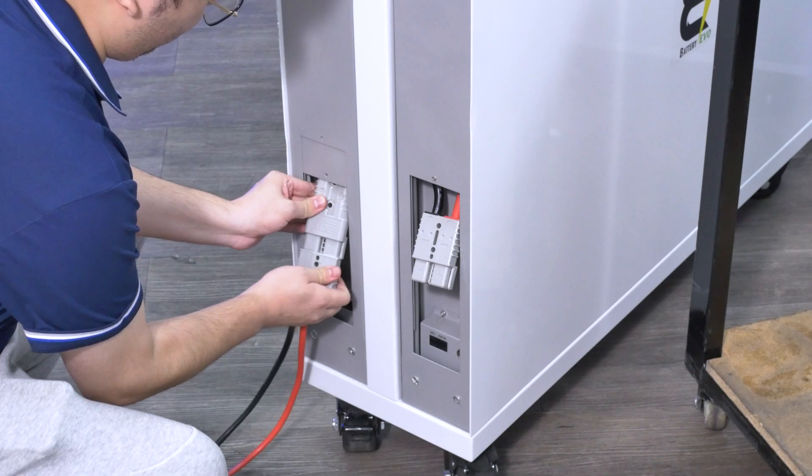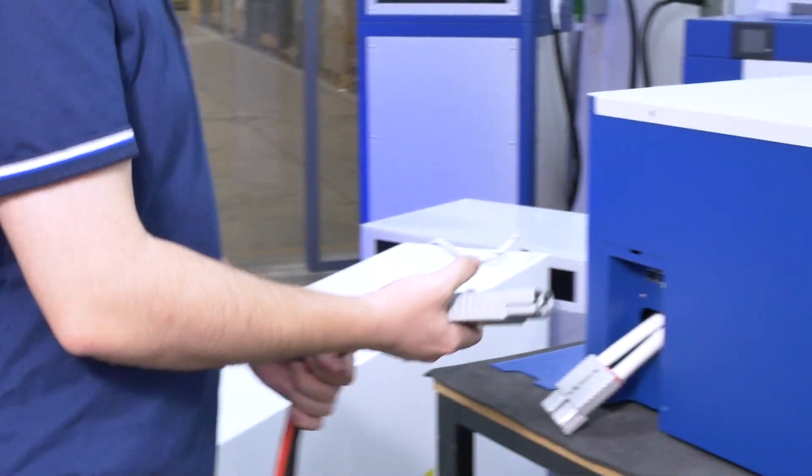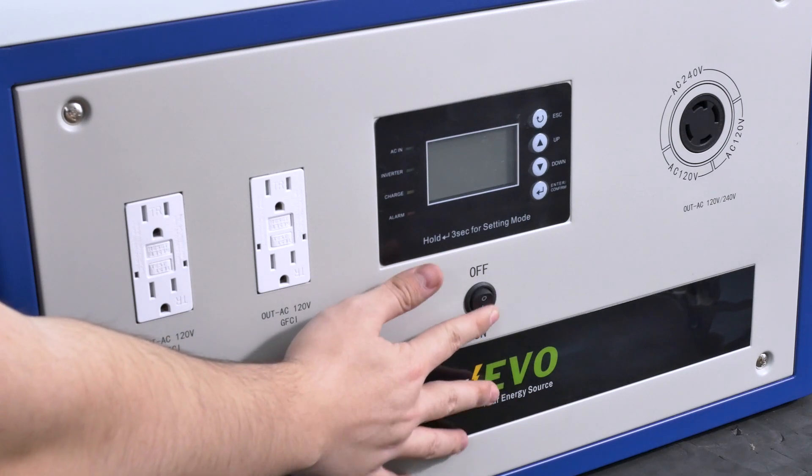Just pick three connection points on each side. Now plug two of your cables into the Rhino and one of your cables from the bus bar to the inverter. Turn on your inverter and your batteries and you're good to go.